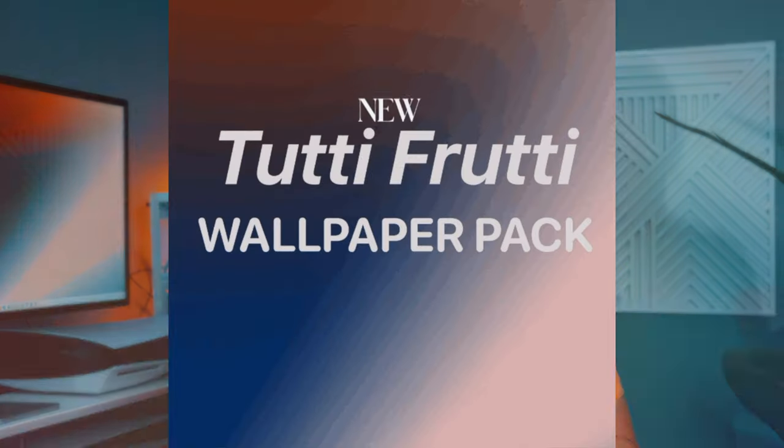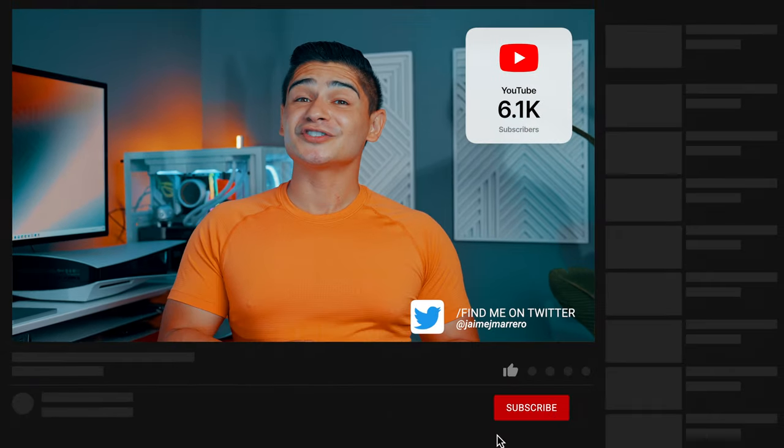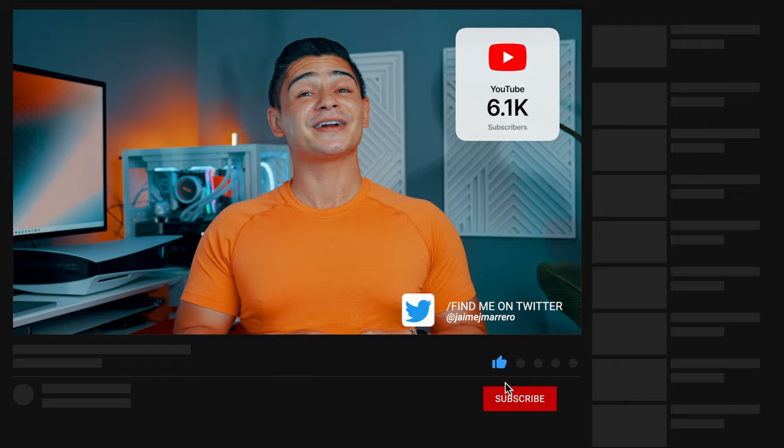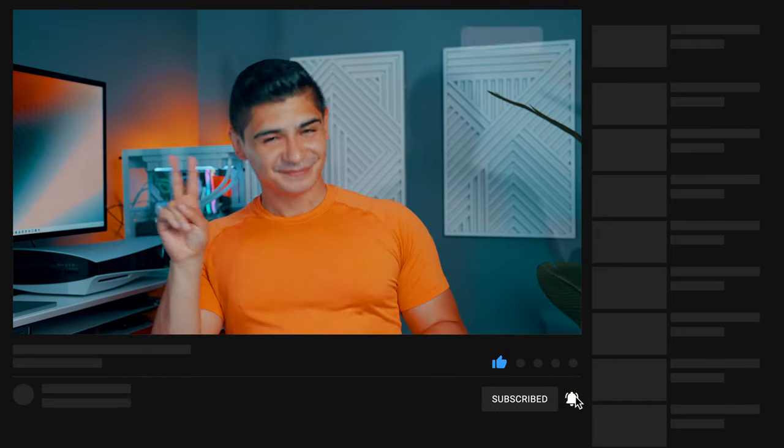So if you've been holding back on purchasing the Apple Studio Display, worry no more. And if you've been eyeing this wallpaper right behind me, it's from my Tutti Frutti wallpaper pack, composed of 10 images that are both perfect for desktop as well as mobile. Let me know if you have any questions down in the comments, don't forget to hit that like button, subscribe if you haven't, and until next time — see ya.